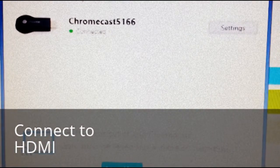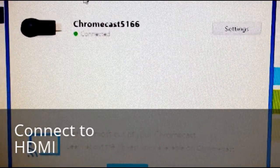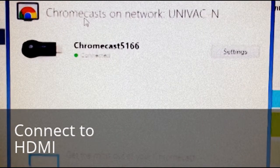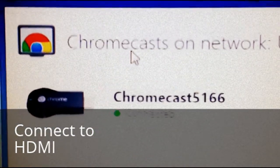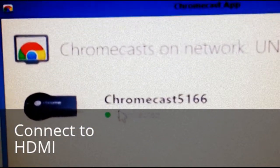This is on the computer, but you can see it on your phone as well, or on your tablet, and you'll see that it's called Chromecast 5166, and right now it says that it's connected. If it says needs to be set up, you just click on it, and it will walk you through.